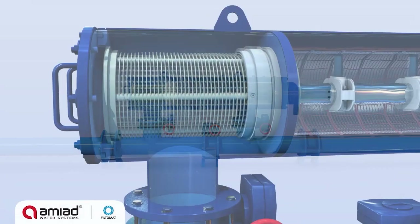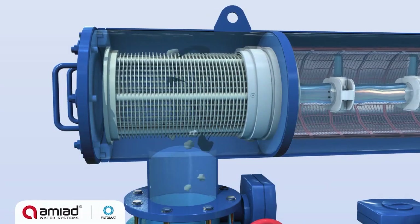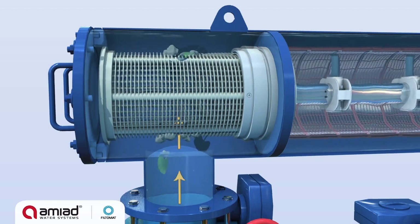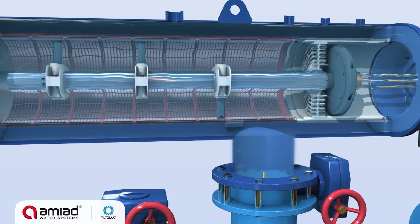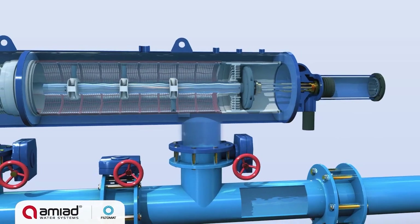The filtration process begins when raw water flows through the filter inlet into the coarse screen, where the water is pre-filtered to stop and remove large debris. The water then passes through the fine screen, trapping dirt particles on its inner surface, while clean water flows out of the filter's outlet.